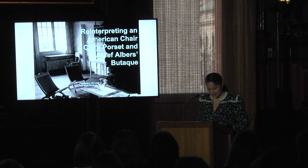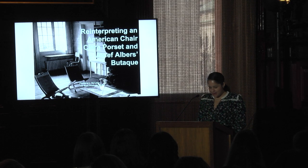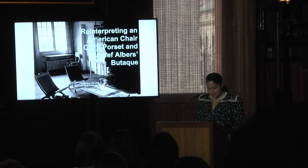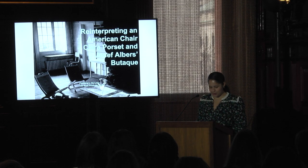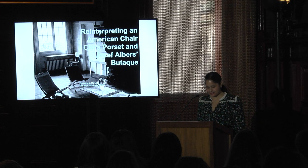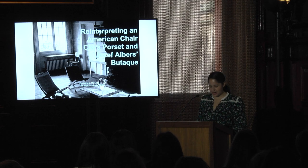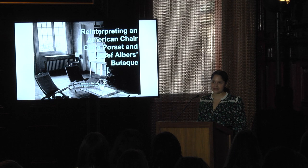Good morning. I want to begin by thanking the Degrative Arts Trust for inviting me to take part in this colloquium and for supporting my research. What a privilege it is to be here today in this setting and with so many talented colleagues. I would also like to extend my gratitude to the Joseph and Annie Albers Foundation for graciously hosting me over the course of several days last spring. My presentation today, Reinterpreting an American Chair: Clara Borset and Joseph Albers' Butake, is based on research conducted during my time at the Foundation.